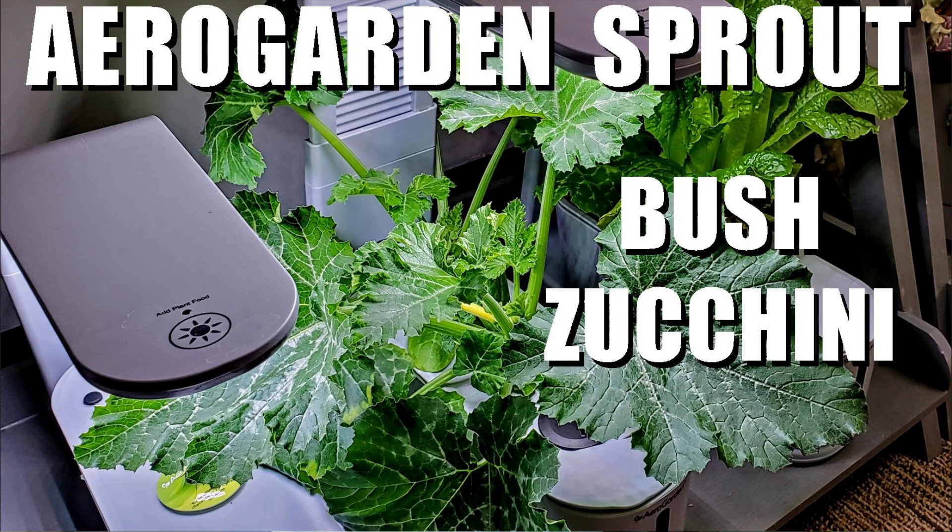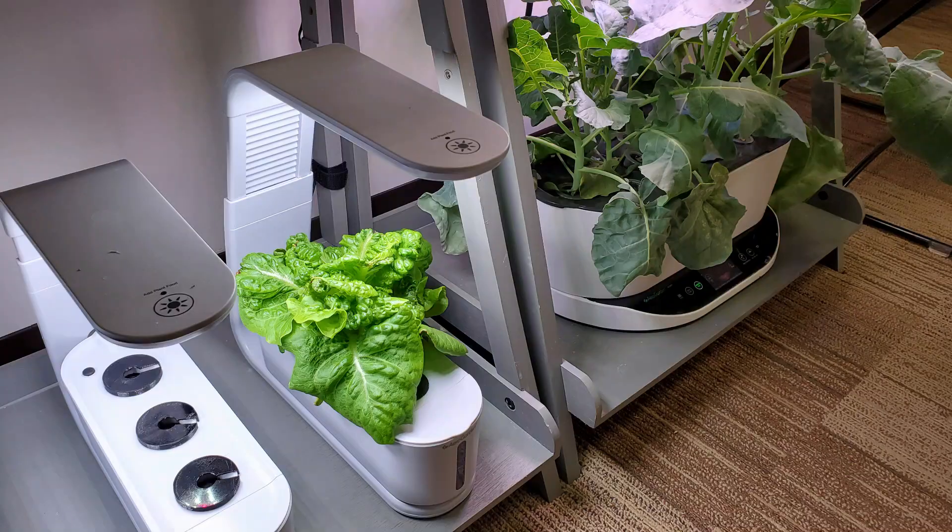With just 10 watts of LED light, the Air Garden Sprout has turned out to be one of my favorite models. I enjoy using it to grow single heads of lettuce, as well as using the seed deck for starting seedlings for my other larger air gardens.